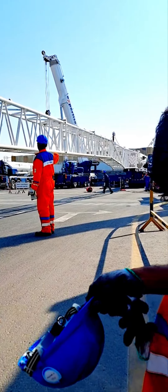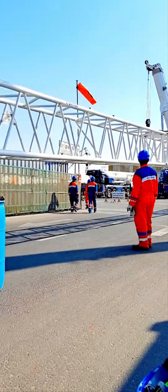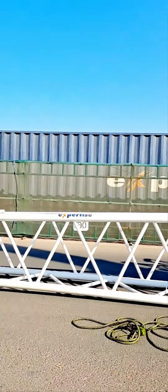This is a 250 crane, it's a fly jib. It's a XCMG crane, it's a fly jib.